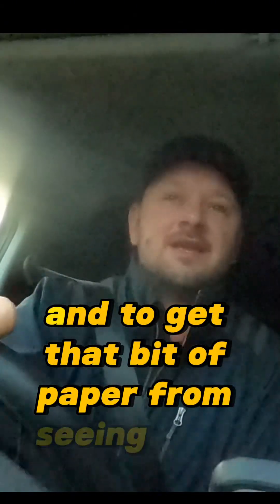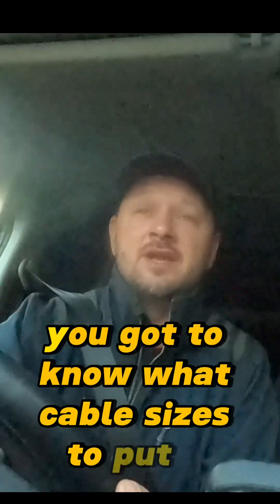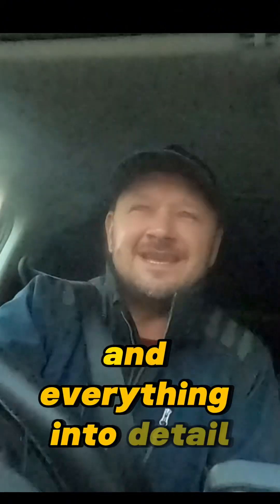And to get that bit of paper from City & Guilds, from NAPE, from some sort of training governing body, you've got to do exams. You've got to train to pass those exams. And they're not easy either, because you've got to know the fundamentals of how everything works. You've got to know what cable sizes to put in. You've got to know how RCBOs work. You've got to know how MCBs work, and why MCBs work, and everything in detail.